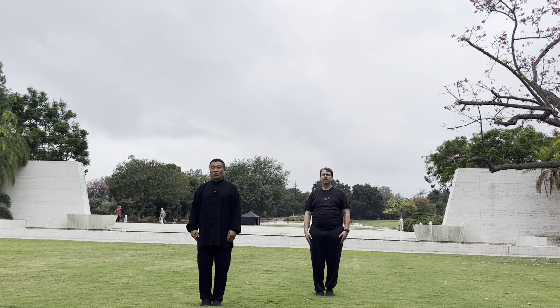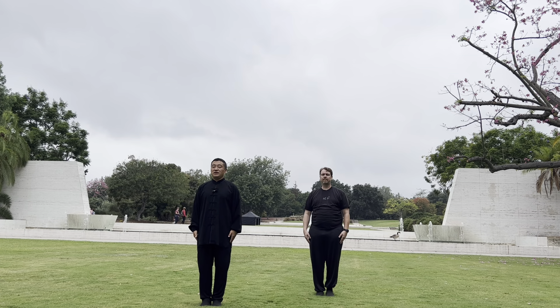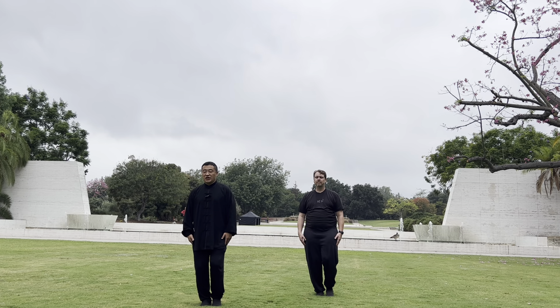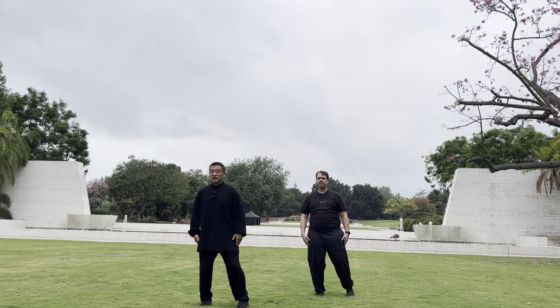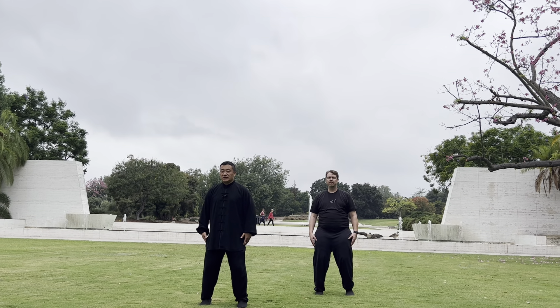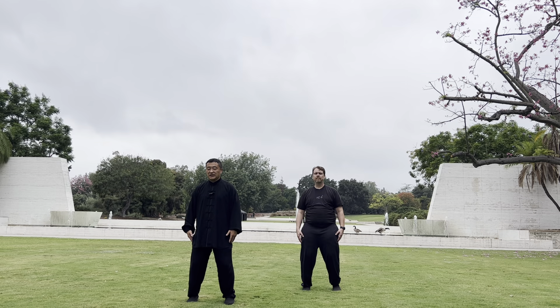We will begin with Yang style Tai Chi 115. Salute. Inhale. Exhale. When you're bending, begin to close your chest, open the back. Control toes, heel, parallel your foot. Now you need to scan your body, beginning to relax. Totally scan down, down, down, then go.